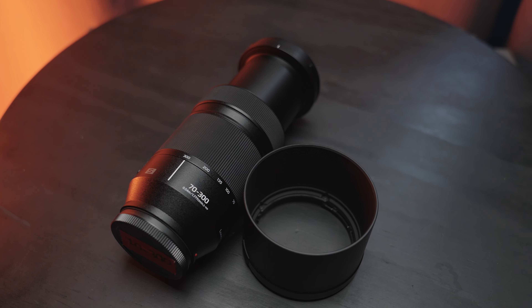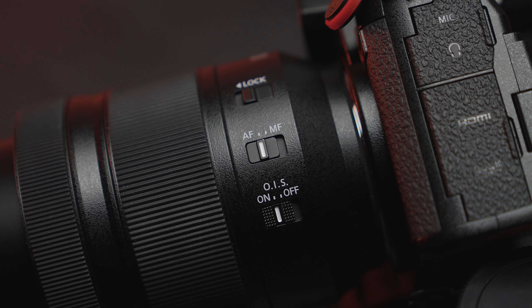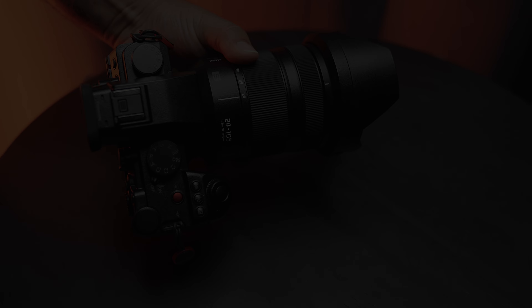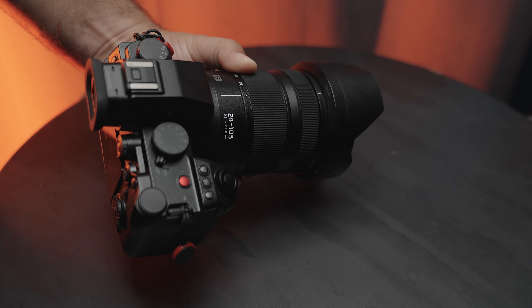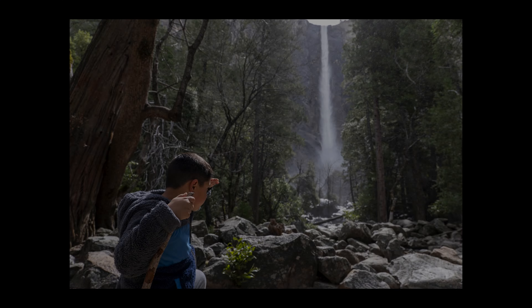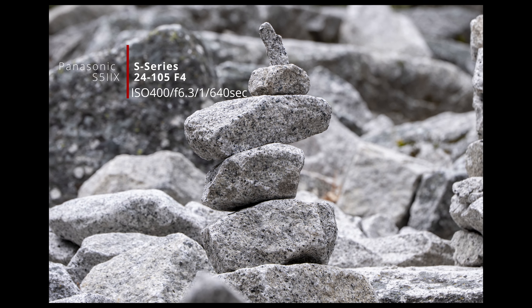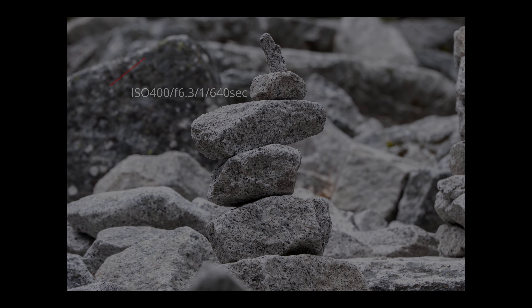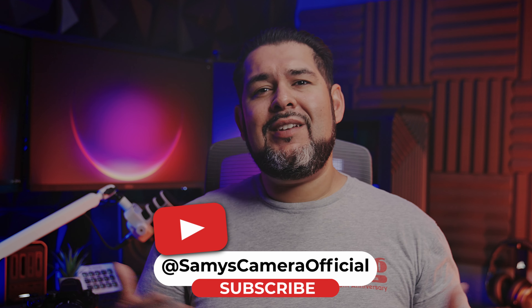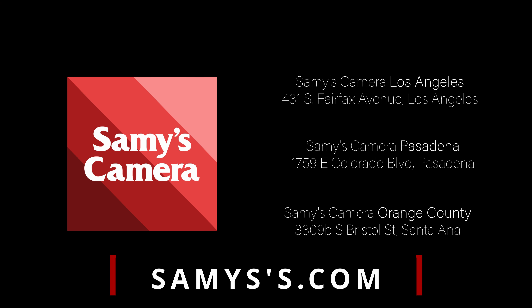I really liked having all this glass, but I understand not everyone has access to all of these lenses. That's why I would recommend the 24-105mm f4 as the go-to lens for this kind of trip or any adventure trip. It's wide enough for landscape photography, and at 105mm you get a completely different perspective and nice compression. If you want to learn more about the Panasonic S52X or any of the lenses I mentioned today, head on over to one of our Southern California retail locations or check us out at sammies.com. That's going to do it for us here today, folks — take care and I'll see you in the next one.